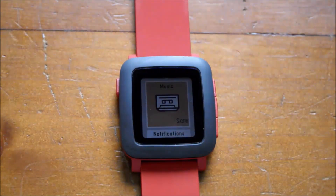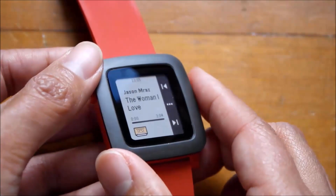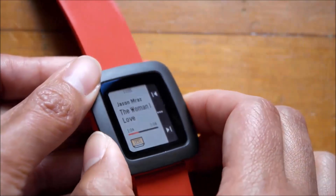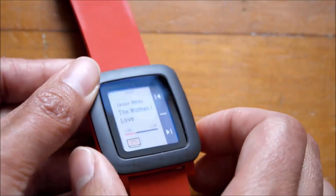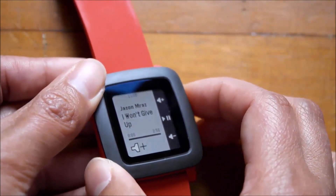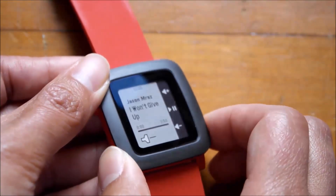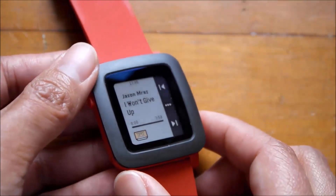Music is something you can control from the watch. With music playing on your phone, you can pause and play it, repeat the track, or go forward a track. You can also control the volume — pressing the button changes the volume up or down in the music app. You can also see details of what's currently playing.